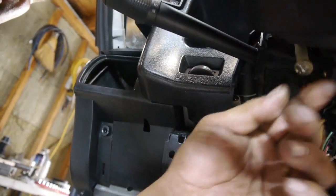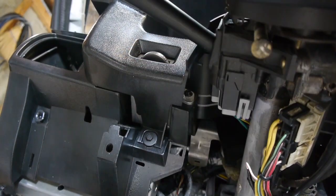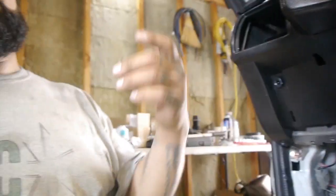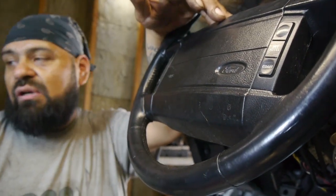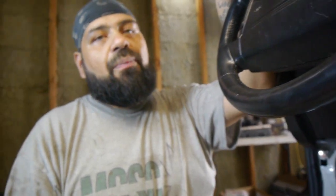Along with the steering wheel, we're also swapping out the multi-switch that controls our turn signals and wipers, because she's all faded. We got a new one right here, along with a little dash cover. We're also going to try to fix this spot that was obviously painted by accident — we want to make it look good since we're already here.